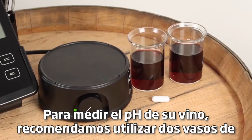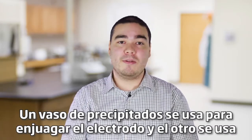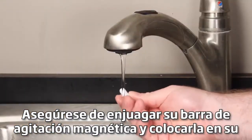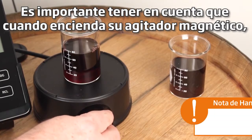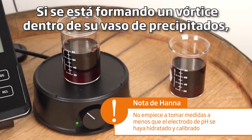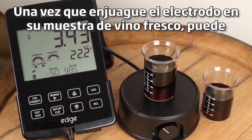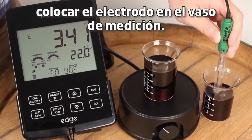To measure the pH of your wine we recommend using two beakers filled with enough wine to cover the pH electrode junction. One beaker is used to rinse the electrode and the other is used for your measurement. Be sure to rinse your magnetic stir bar and place it in your measurement beaker. It's important to note that when you turn on your magnetic stirrer you want the correct speed for best results. If there's a vortex forming inside your beaker it's moving too fast. Once you rinse the electrode in your fresh wine sample you can place the electrode in the measurement beaker.